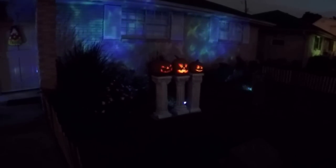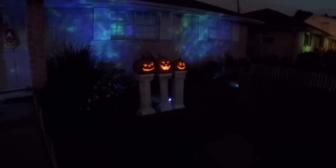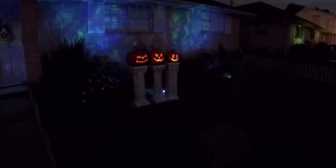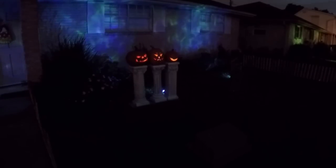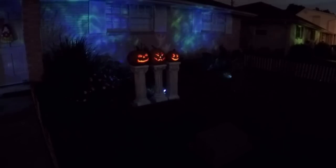And then as soon as that happens, these guys kick up and start doing their thing. This is a tale of three children bold, on one Halloween night, stormy and cold. And as soon as they're done, their ambient scene is the funny faces scene. When they finish, it kicks back over to the witch.